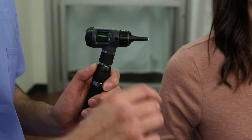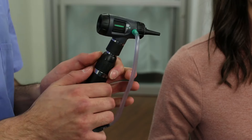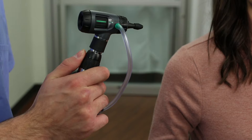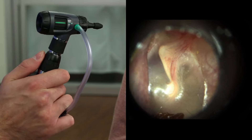Twist the speculum off by hand or rotate the macro view tip grip to eject the speculum. The insufflator bulb can be used to help determine if there is fluid behind the eardrum, which can be a sign of infection. Using Welch Allen soft seal tips can help provide a better seal against the ear canal wall, making it easier to see movement of the tympanic membrane. Use the insufflator bulb to gently puff air at the thin membrane.